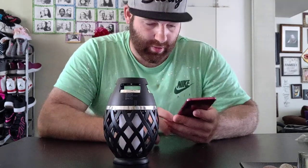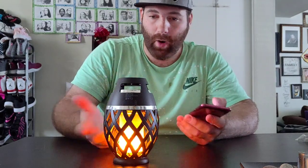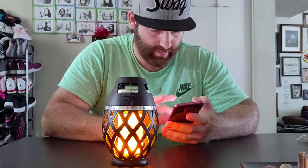All right, we're connected. What's kind of cool too is you can leave the light off or leave it on, but it'll still play music. So it's pretty darn cool. I kind of like it.